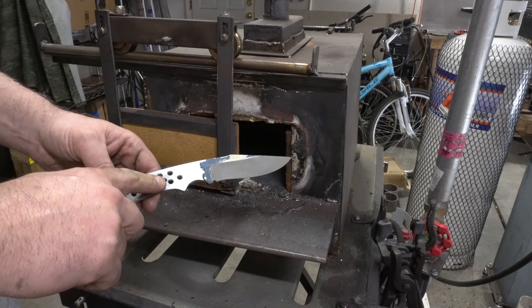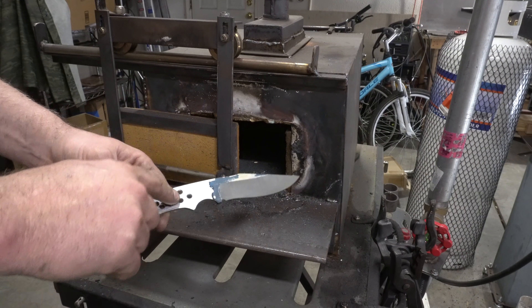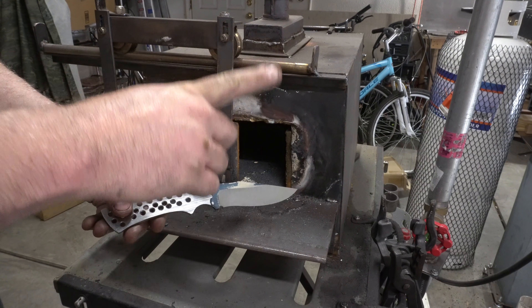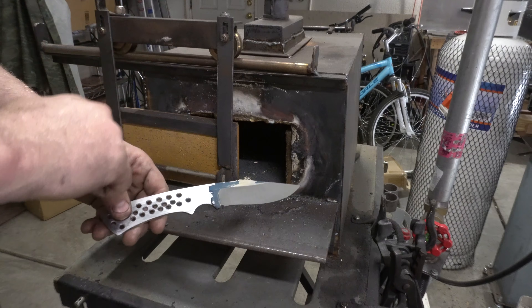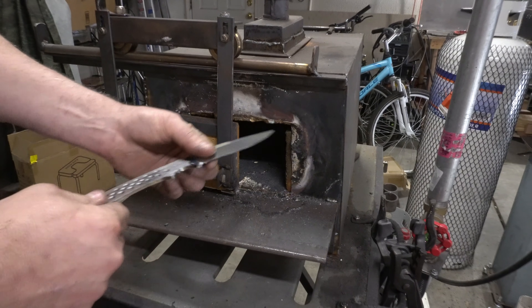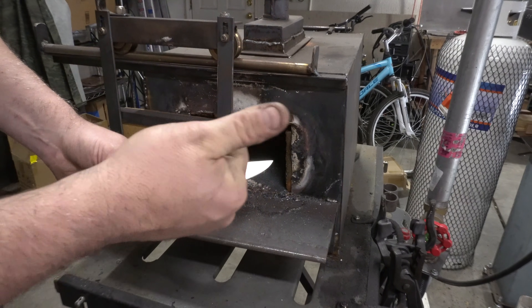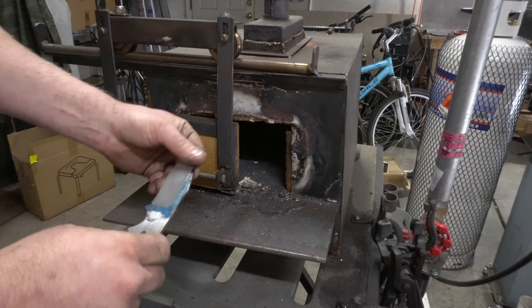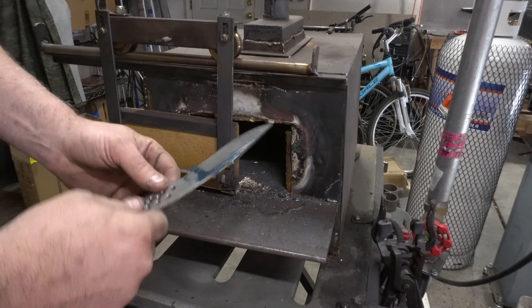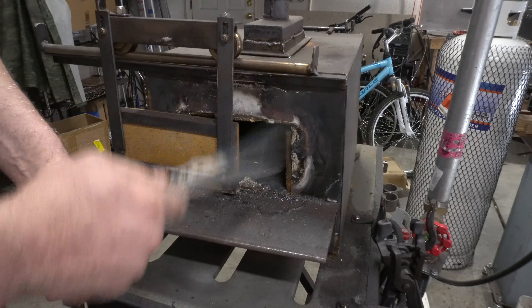It's time to talk about heat treating. If you haven't watched my video on heat treating, go watch that first — I'll put a link up. Pause this video, go watch that one, and come back because I'm going to use some terms and descriptions that you'll get from that video. We're going to apply those techniques using a forge for all of our heat treating.